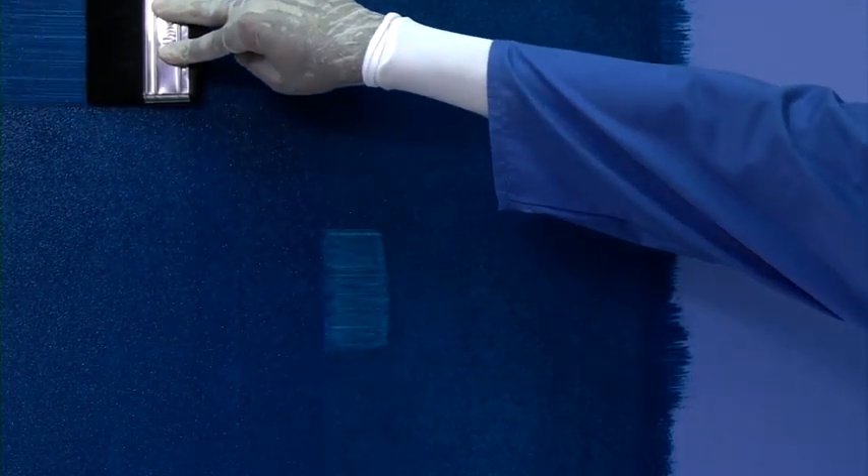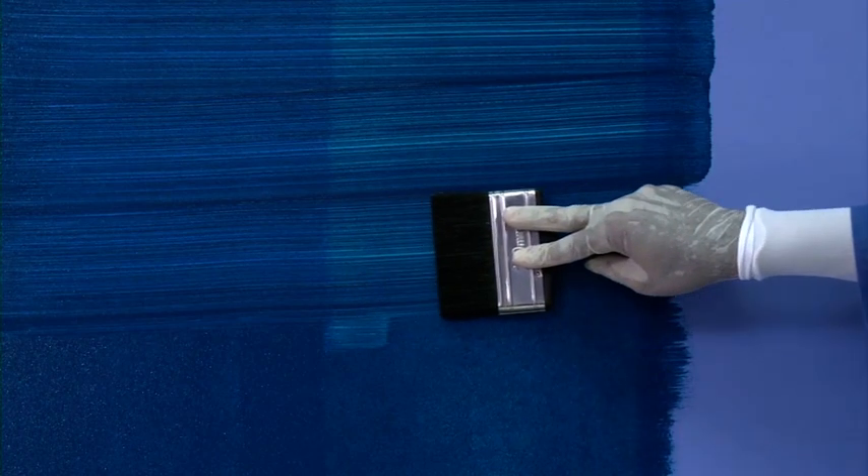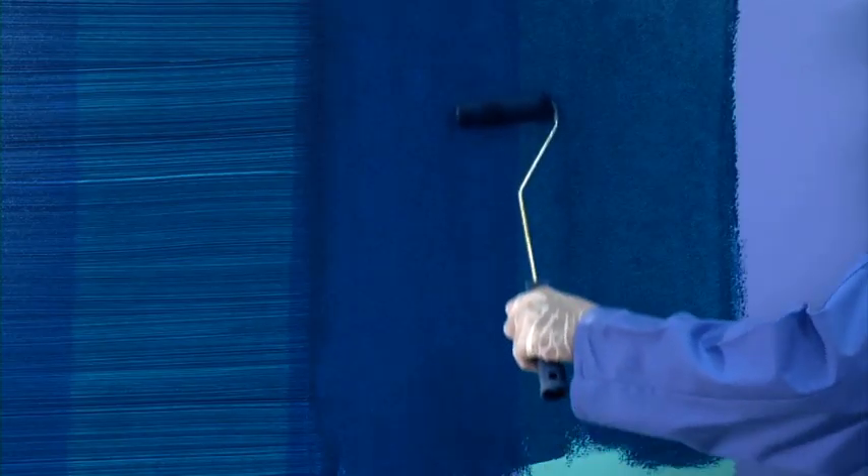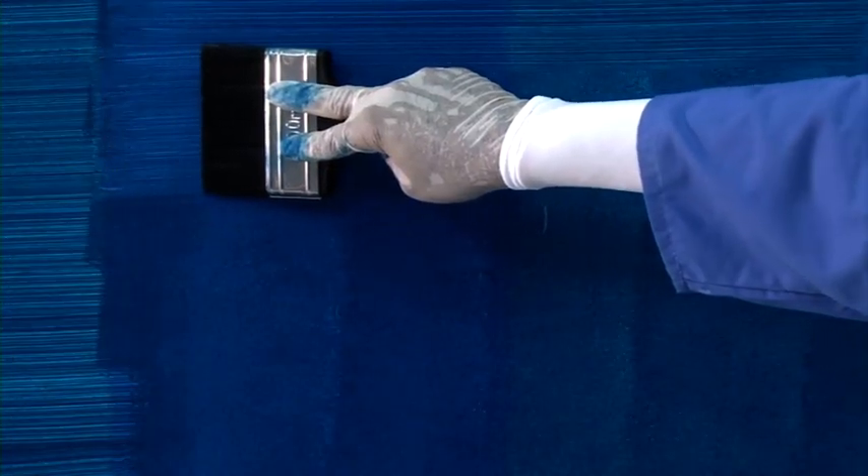Apply material to the wall and do horizontal brushing. Leave the brush at the joint of the two base coats and start from there to minimise the break on the wall.